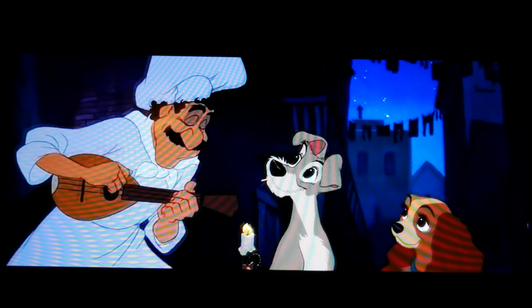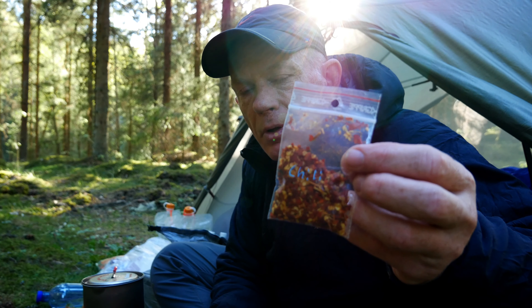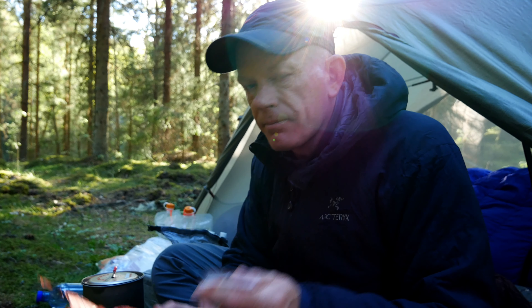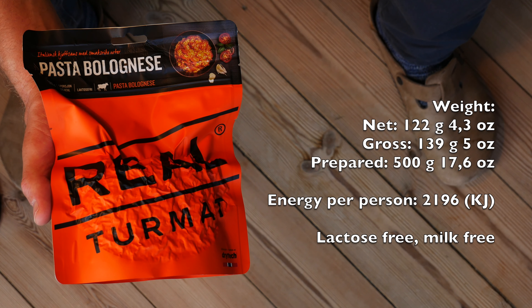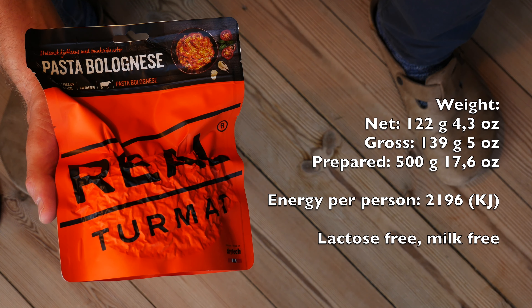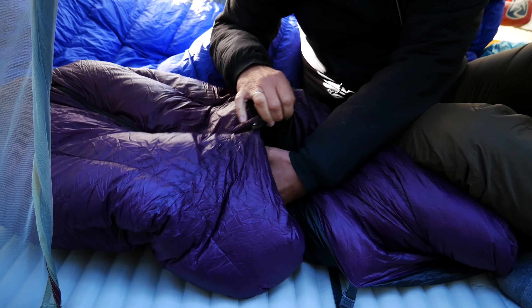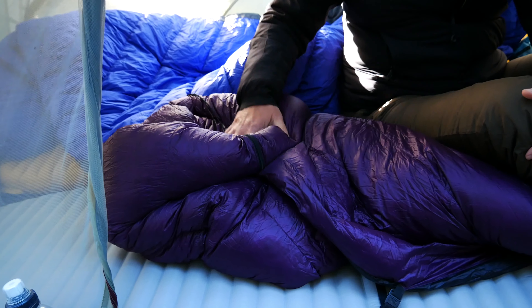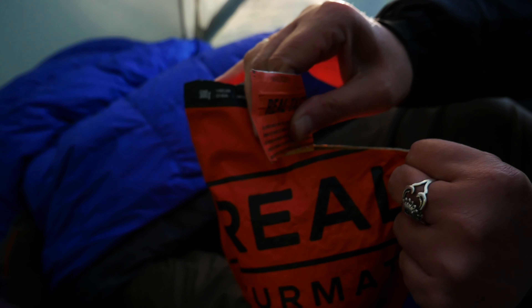Pasta Polonaise. One of the good things about pasta polonaise is that you can spice it up — in this case with chili — so you can get it the way that you prefer it. Real Turmat says that it should cook for about 10 minutes, but our experience is that if you cook it for 15 minutes or more, it gets even better.